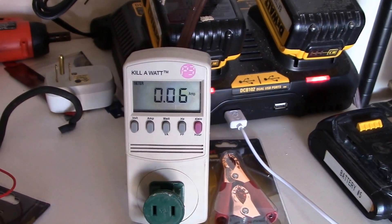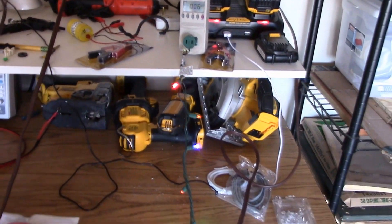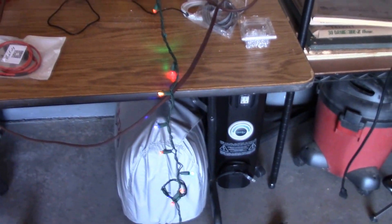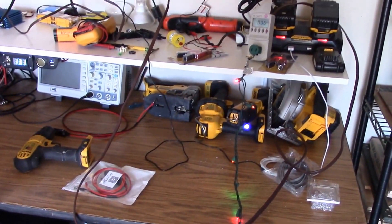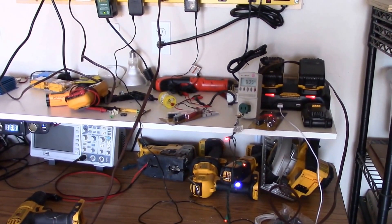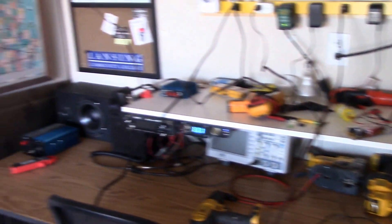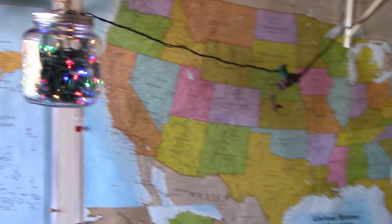So string up the lights — heck yeah, do LED. You're not going to blow your electric bill putting up LED lights. I wish I could do a comparison on incandescent bulbs compared to LED bulbs.